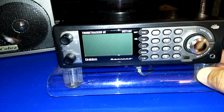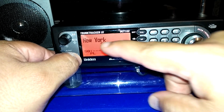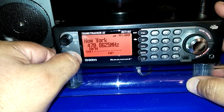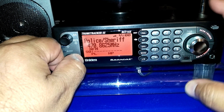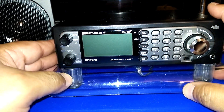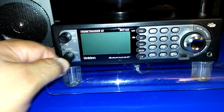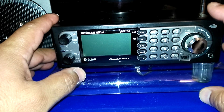My initial impression is that it's definitely a lot more sensitive — I'm picking up a lot more, and there's trunking on top of that. The audio is a lot better too; it sounds richer. The speaker really amplifies — it's really loud. I have the volume about a third of the way and it's already way loud. You also get a signal meter, so you definitely get a stronger signal reading.